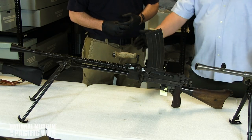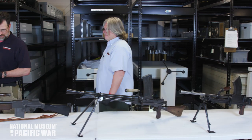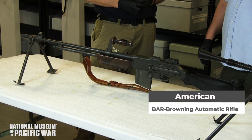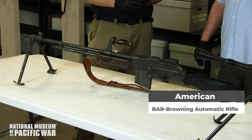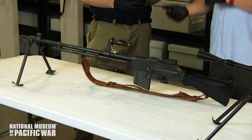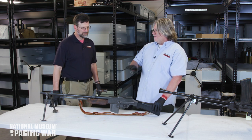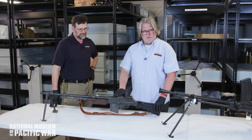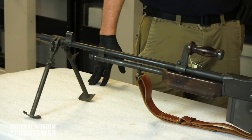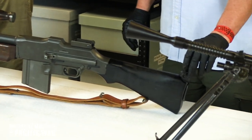Both the Bren and the Nambu share the CZ-derived design with a top-fed magazine and offset sights. Moving on to the Browning Automatic Rifle — the BAR. Designed in 1918 for World War I but arriving at the end of that conflict, it carried over into World War II as the squad automatic weapon. It had a 20-round box magazine firing .30-06, and was ideal for laying down suppressing fire or providing heavy support.